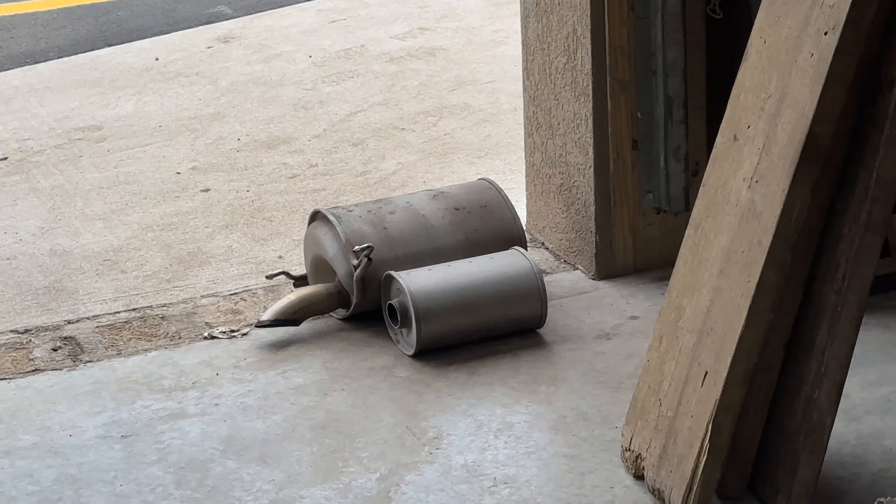So we're gonna do a resonator delete and we'll let you guys hear it. Look at the inside of these things — it's like a spaceship. Weird design, but it's cool, it's different.